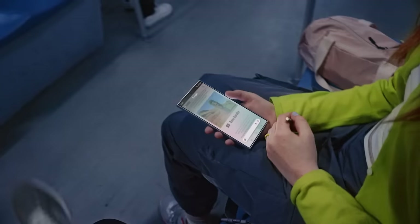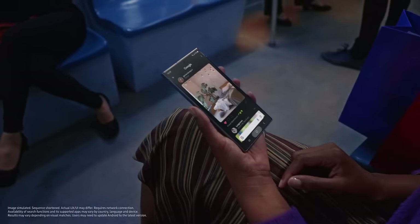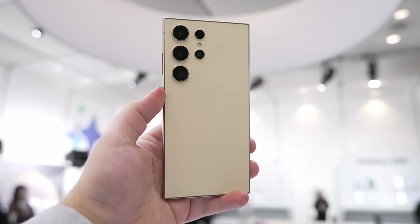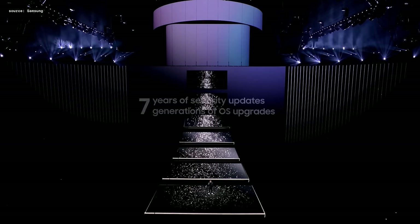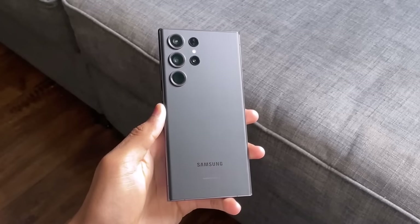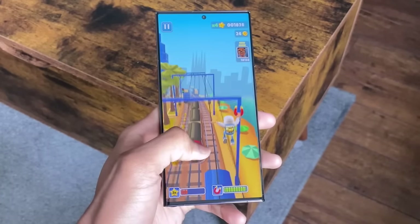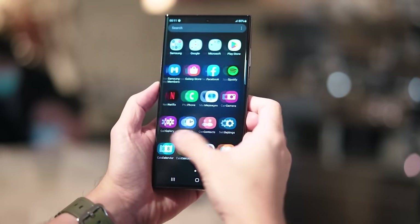Based on our comparison, the Galaxy S24 Ultra does offer some improvements over the S23 Ultra, but these enhancements could be seen as incremental rather than groundbreaking. The S24 Ultra introduces a titanium frame, a significantly brighter display, extended software update support for seven years, and enhanced performance. However, the S23 Ultra remains a strong contender, still ranking as one of the top Android phones in 2024. For current Galaxy S23 Ultra users, the upgrades in the S24 Ultra might not be compelling enough to warrant an immediate switch, as the S23 Ultra continues to perform excellently in various aspects.